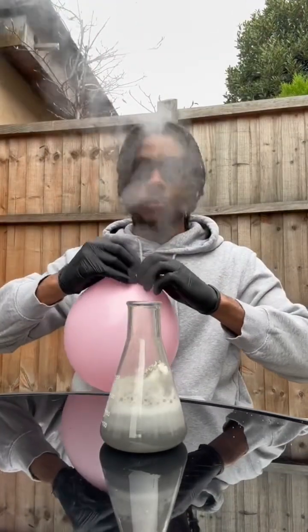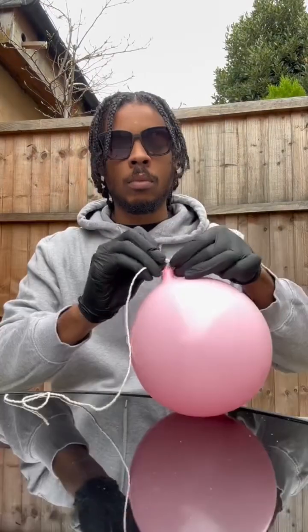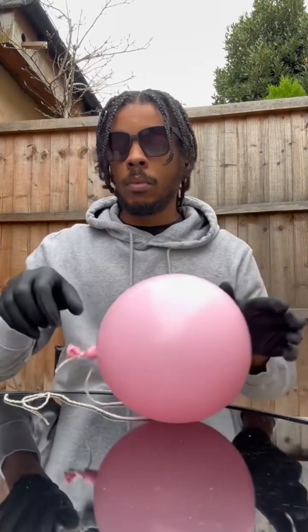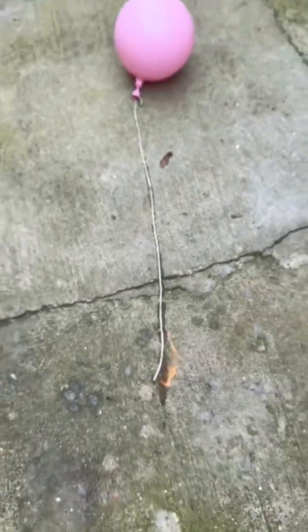Now obviously that's ready now, just going to tie that up. The thing's still bare hot — exothermic reaction, bare heat in that. Alright boom, so I'm going to tie a little string to the end of the balloon and obviously I'm going to light the string and then we're going to blow up the hydrogen balloon and see what happens.